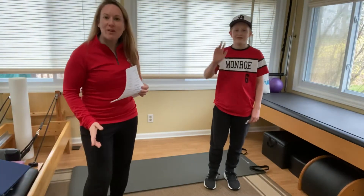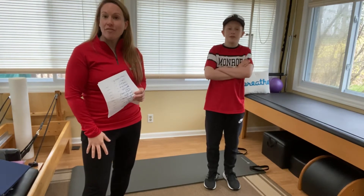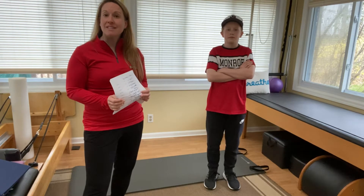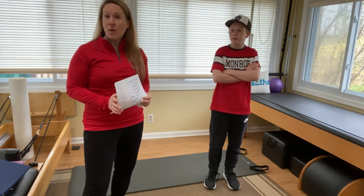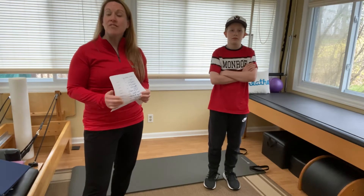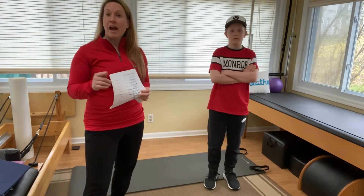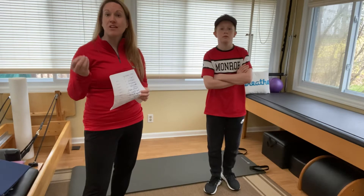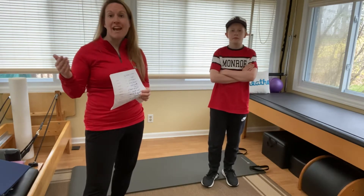Hi, Monroe travel baseball coach Trish here, and Tommy. We're bringing you your fourth week of remote winter workouts. I've been getting some great feedback from parents that kids are enjoying the workouts and feel like they're really benefiting. That makes me so happy. I hope you'll continue to do these workouts even though today is our final week of posted videos. After today you'll have four different half-hour workouts that are really comprehensive to improve your baseball performance.